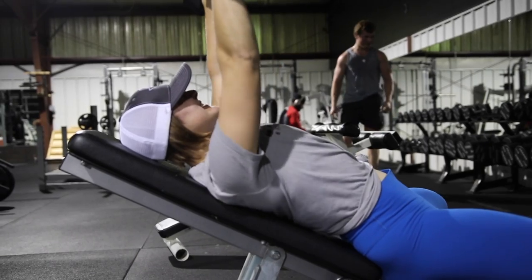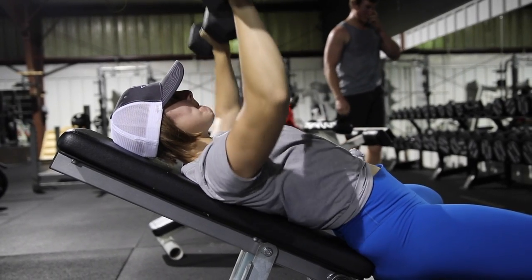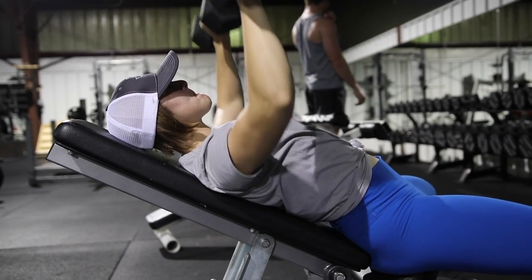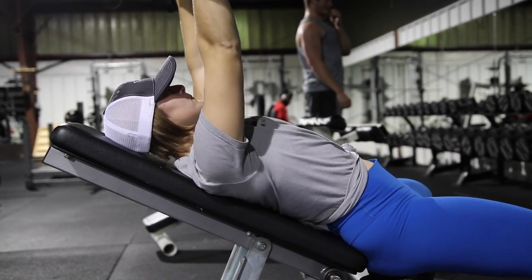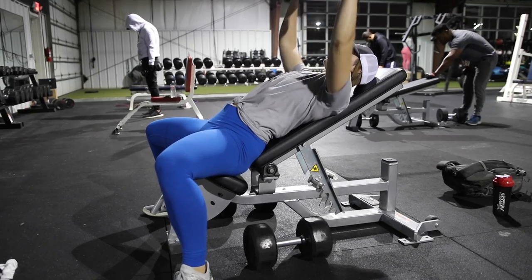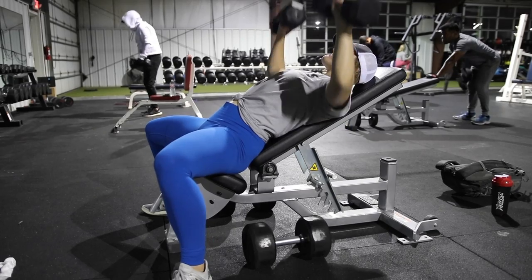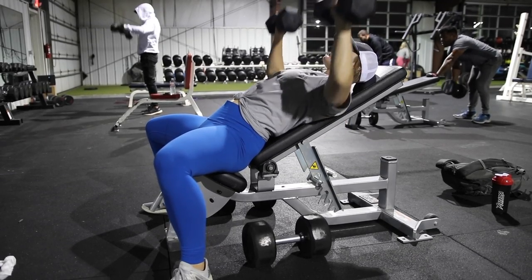I'm maintaining that 45-degree angle on the incline press — or even a little bit bigger. I'm also keeping my elbows and hands in line and going within a range of motion that I can control. I go just past where my shoulder joint is when pushing through, and I'm driving my feet into the ground.